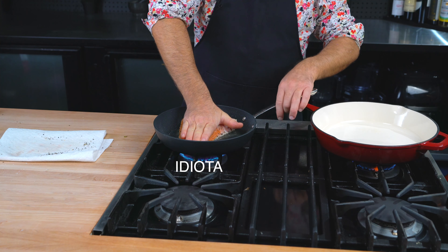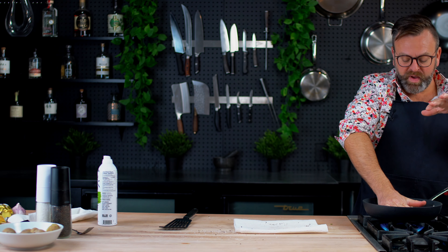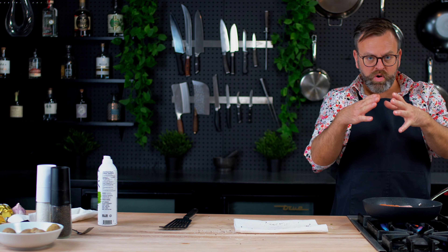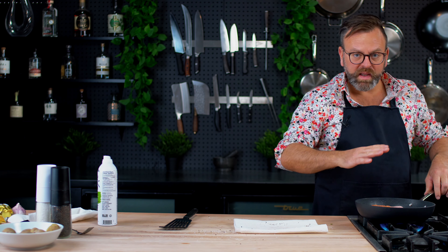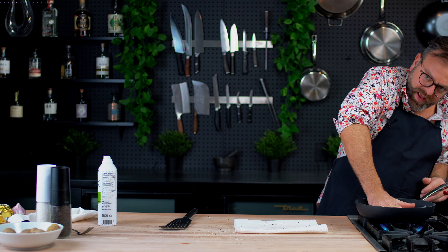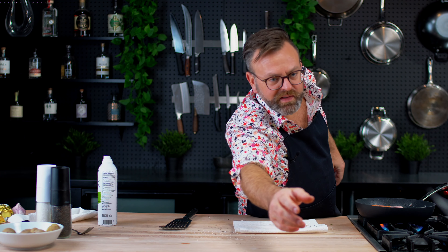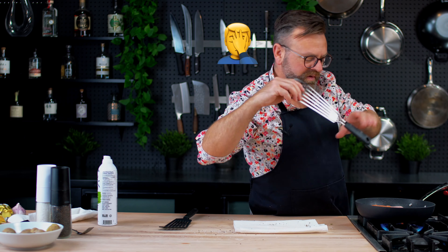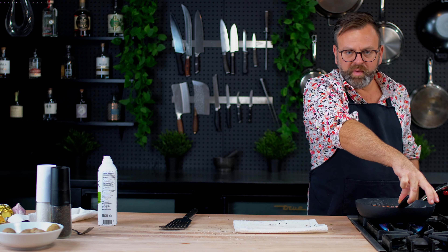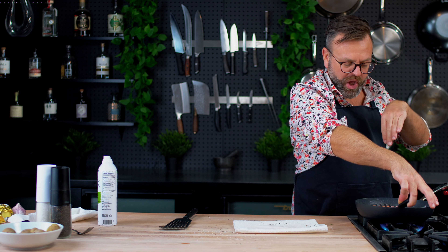When you put it down, you want to make sure you have pressure on the fish, because the moment the fish touches the pan it will go like whoop and the skin will not sit equally on the pan. Use a spatula — this is better than your hand. Just press the fish down for maybe the first minute, then let it cook and it will sit well on the pan.